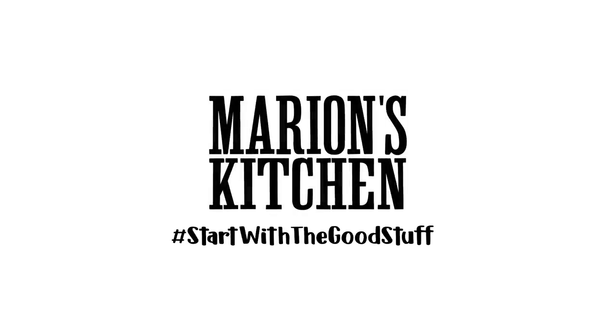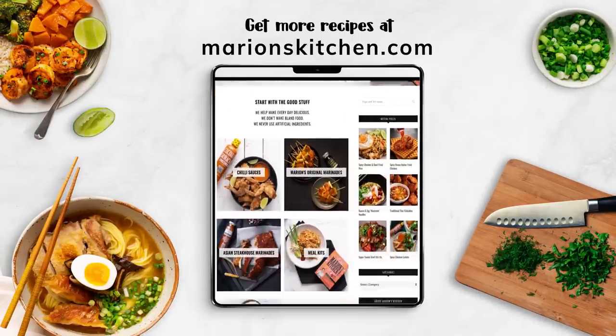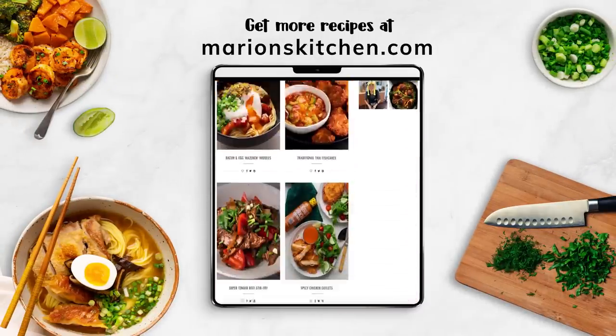If you've got any comments or questions, pop them below. And if you enjoyed the video, why not hit that subscribe button plus the little bell icon — that way you'll get notified every time I release a new video. Thanks guys, bye!